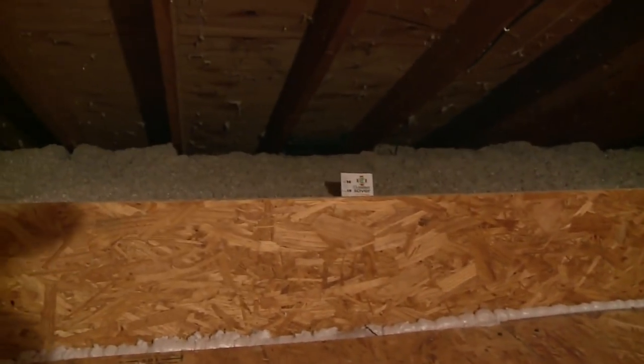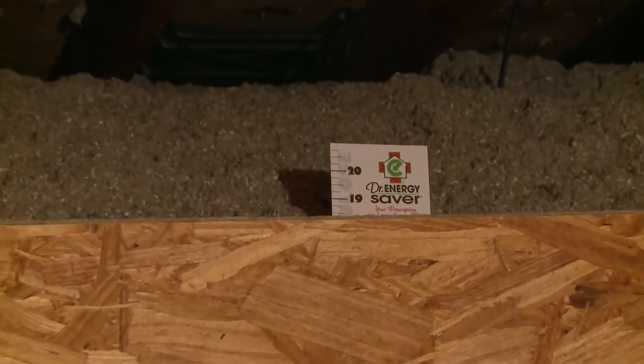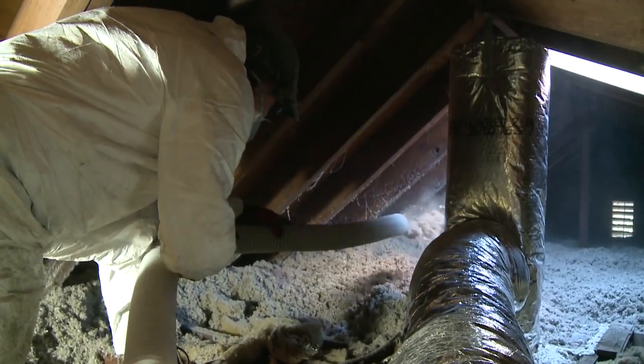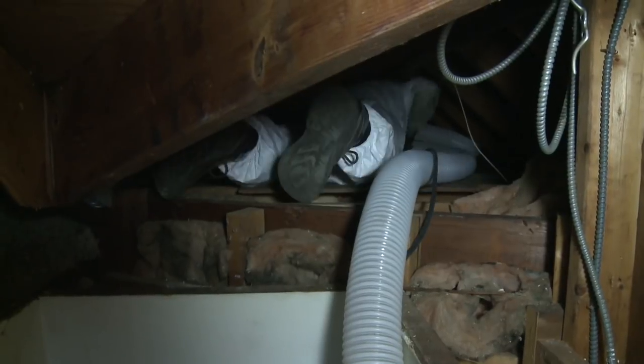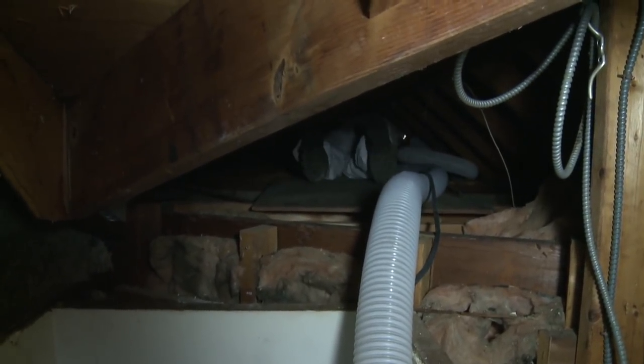We put a lot more of it — typically 17 inches total from the top of your drywall to the top of the insulation. That is a lot of insulation, so you will have a warm blanket over the top of your home. The advantage of blown-in insulation is that it fills all the gaps, cavities, and odd-shaped framing cavities that fiberglass batts just can't do, so you don't have any gaps like you would with fiberglass batts.